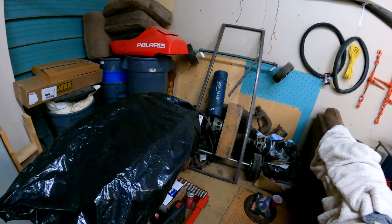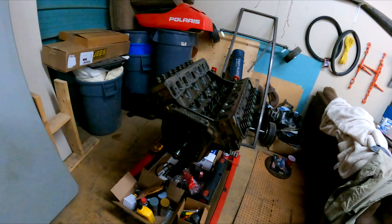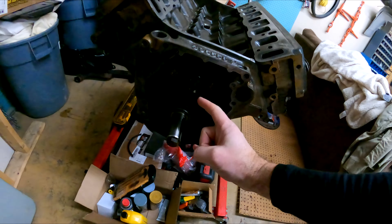GoPro ran out of juice last time I was out here, but here we go — the big reveal. Look at that: heads on, whole bottom end buttoned up. Still need to do the timing cover, get the lifters in, push rods, and rockers on.